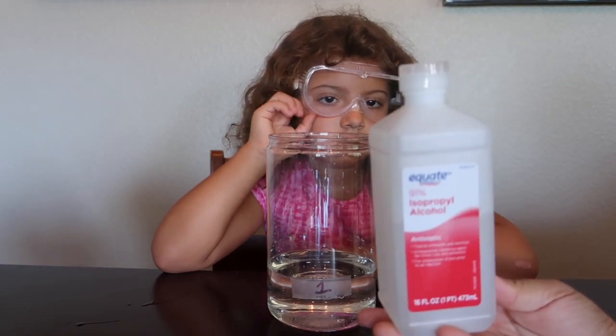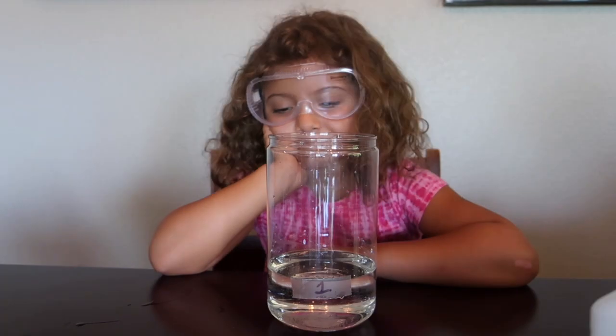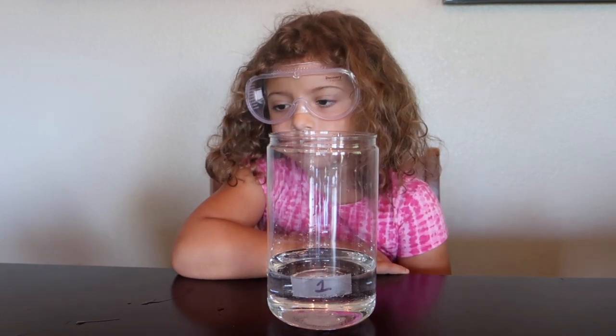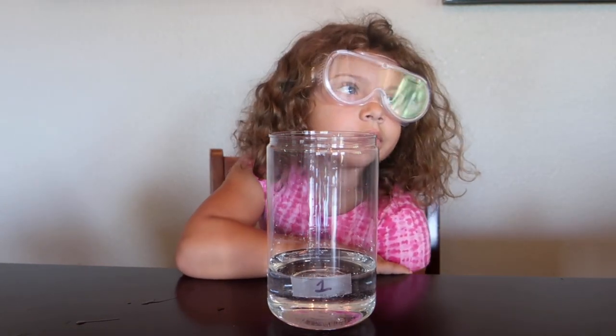We did use the 91% rubbing alcohol. I don't know if it needed to be 100% rubbing alcohol to make a difference. But this science experiment proved that 1 plus 1 equals 2. Thank you.